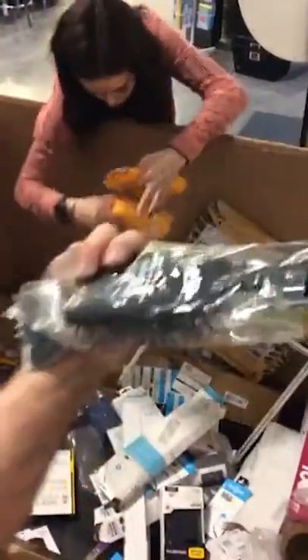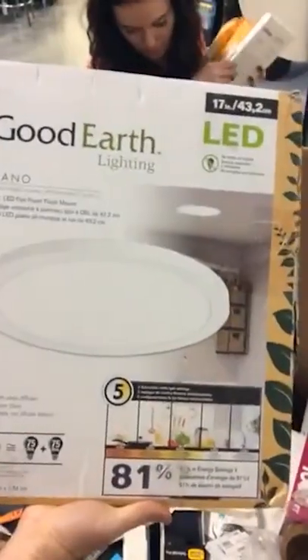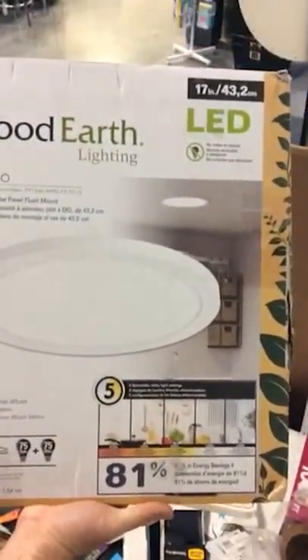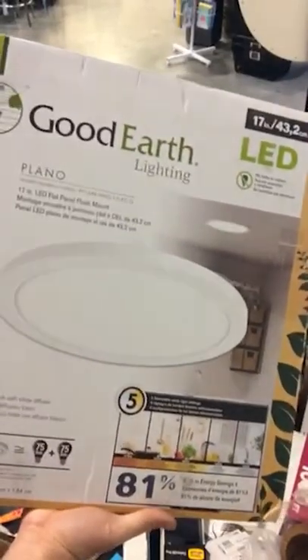Another mane and tail brush, more braids. Good Earth Lighting — Plano 17 inch LED light. That's cool — that'd be nice under a counter in a pantry.